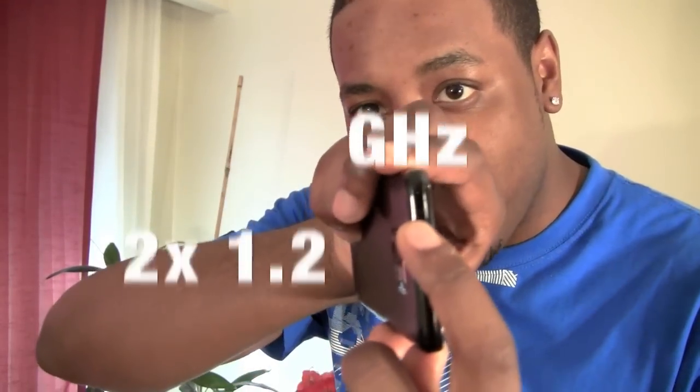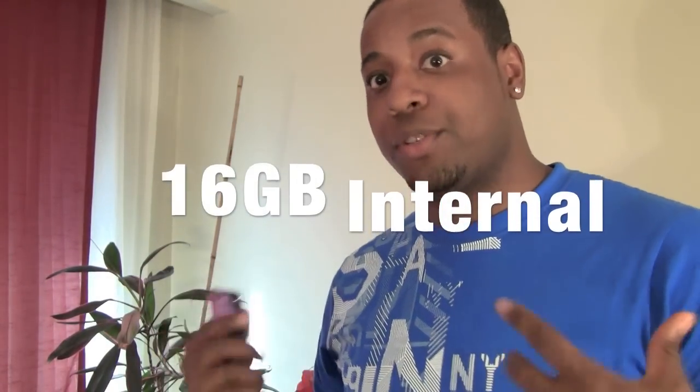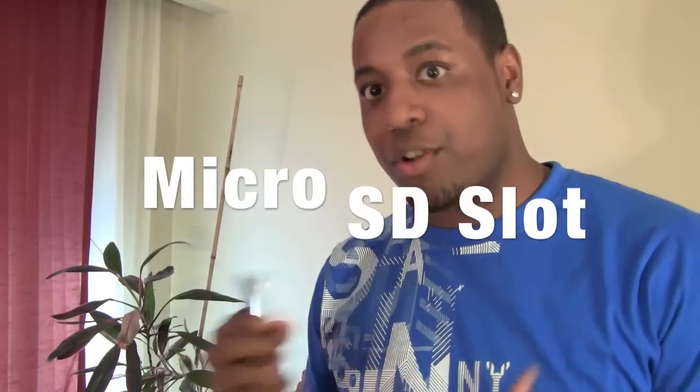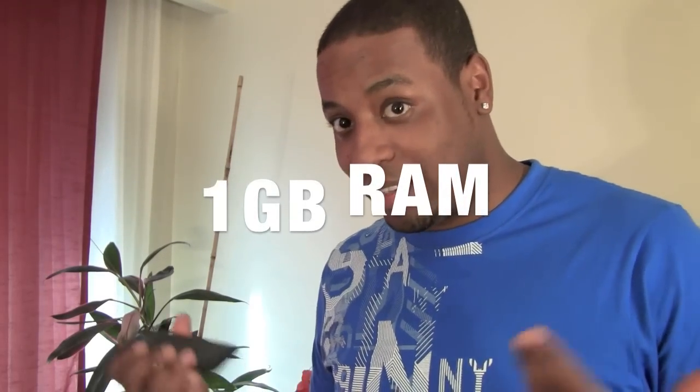This time around they actually added at the top of the phone a second microphone to help get rid of noise when you're on a phone call. They didn't do that on the previous generation of Samsung Galaxy S phones.